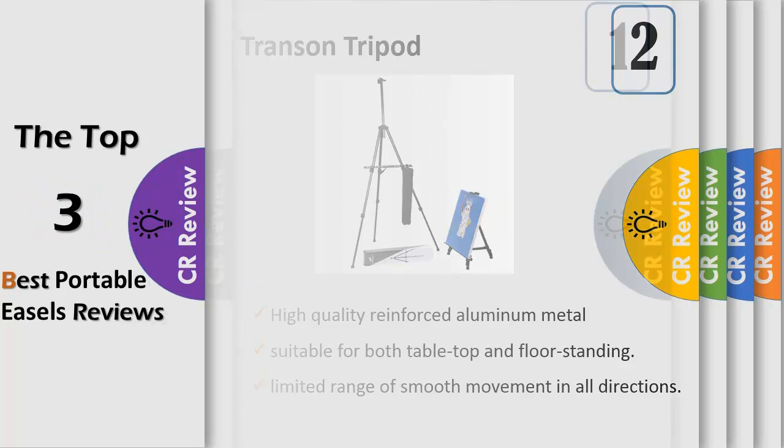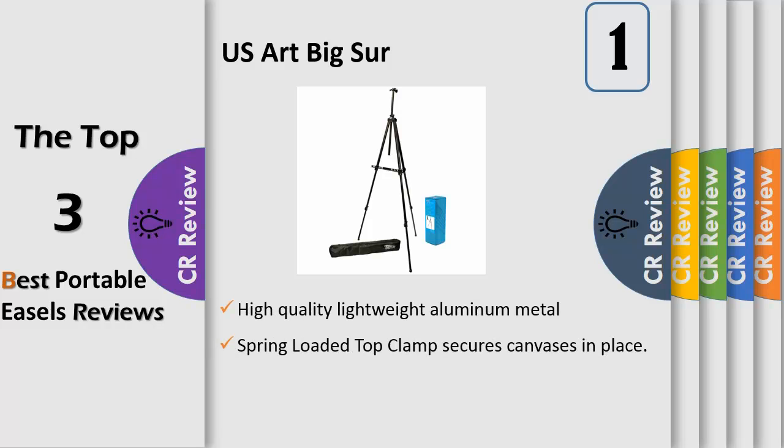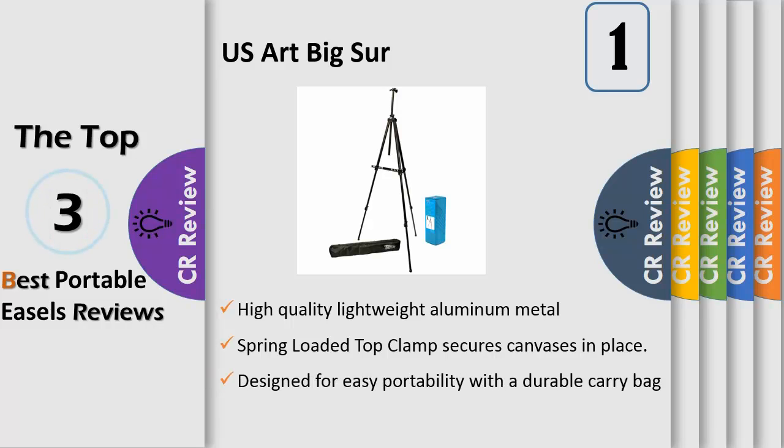Number one: made of high-quality lightweight aluminum metal with adjustable legs. A spring-loaded top clamp secures canvases in place and accommodates large canvas art up to 60 inches high. Designed for easy portability with a durable carry bag and shoulder strap. Great for beginning or advanced artists who paint on location outdoors. Field easel size: 43 inches wide by 33 inches deep by 57 inches high.